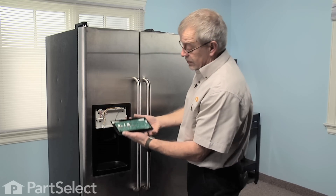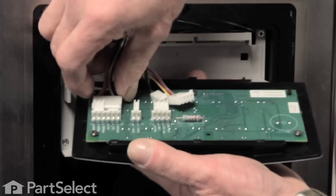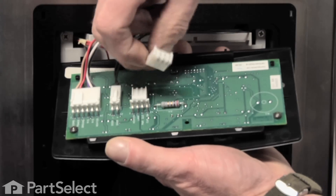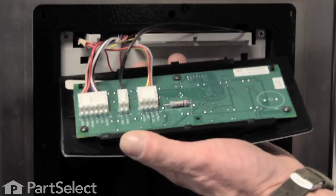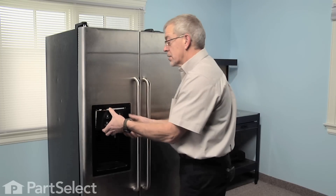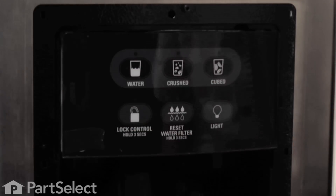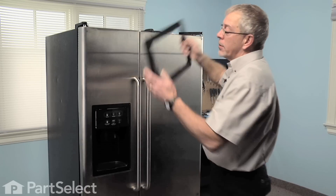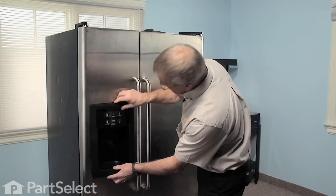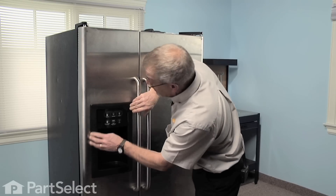Take our control panel — we are going to hook the top of the control panel into the housing first, then lift up on it slightly and lock the bottom in place. Now we are ready to reinstall the escutcheon. It's notched out on the top so you know which way to place it — line it up and snap the tabs back into the door panel.